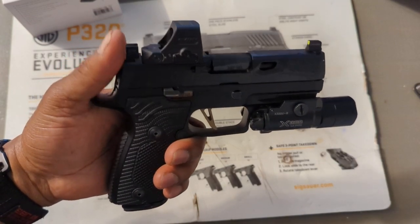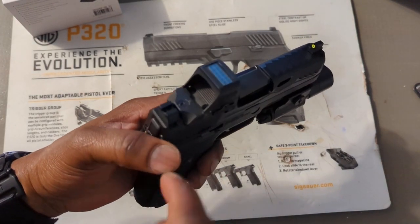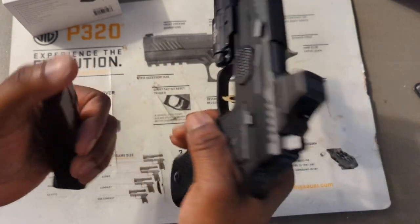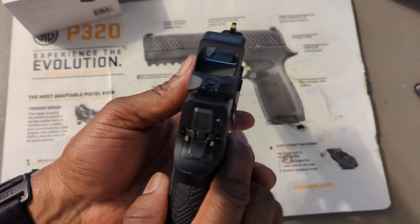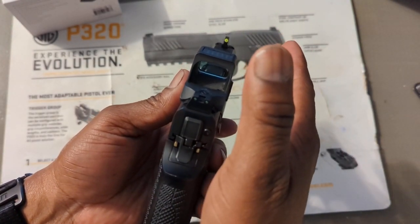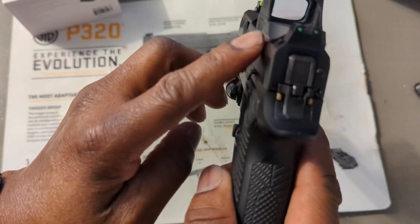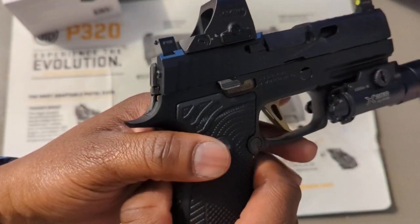I used the shorter screws that came with the optic itself — no issues there. The gun is clear, by the way — empty magazine, chamber's clear. I thought I was going to have issues with the suppressor-height sights being intrusive with the optic, but looking down the optic at the green dot, I'm not going to have that issue. There is a little bit of overhang on the sides — it's just a few millimeters wider than the Norso slide — but I don't mind that.